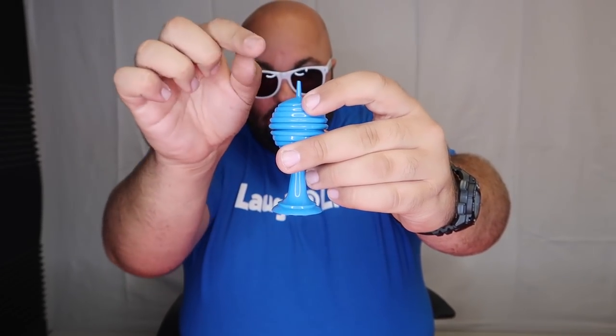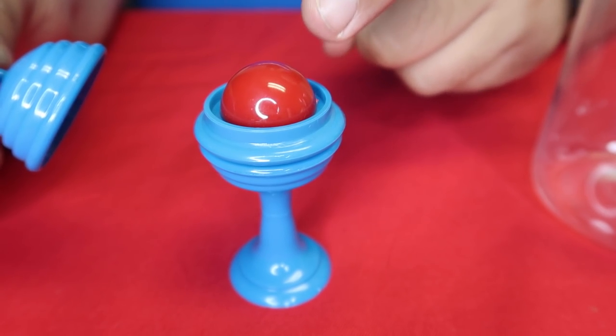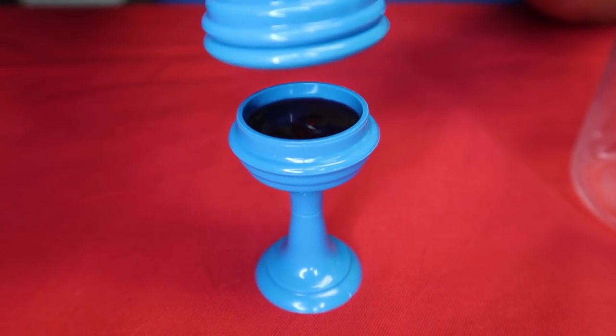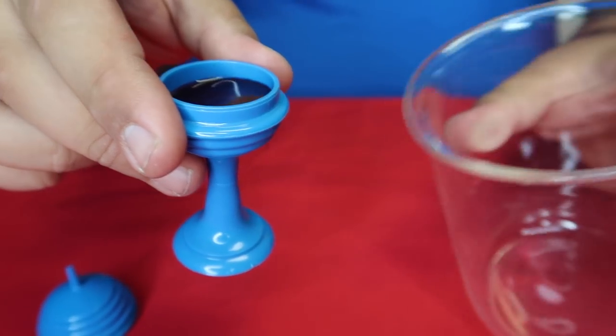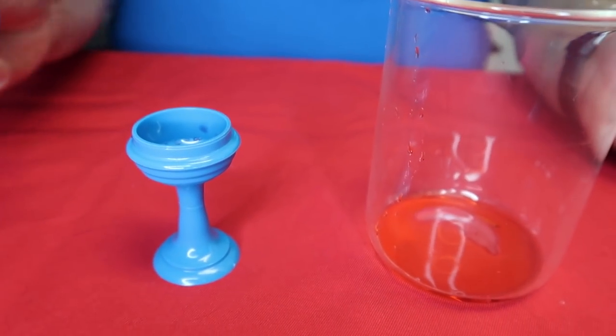Here's a classic ball trick that's been fooling people for decades. Classic trick with a cool twist — I have a little ball vase here. We're going to take the little plastic ball and if we put the lid on, it will actually just instantly melt into this red liquid just like this. Spoiler alert — the secret of this trick is coming up next.